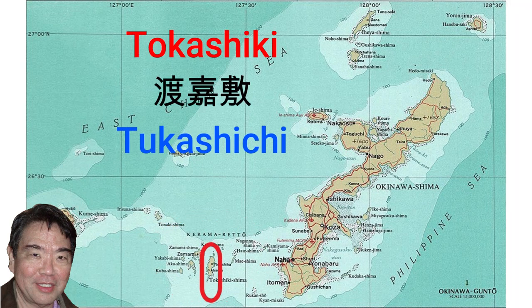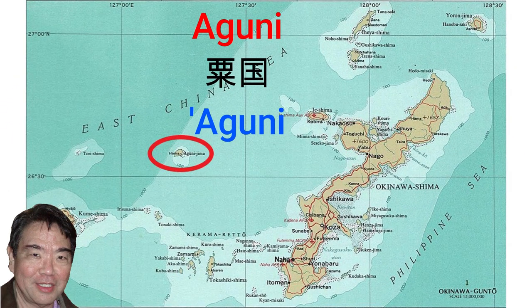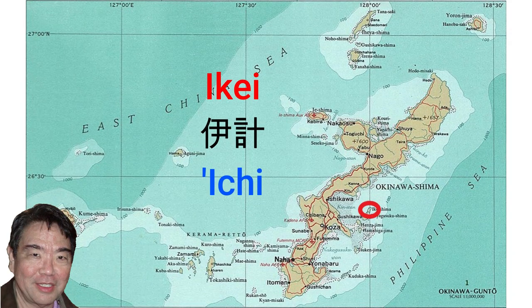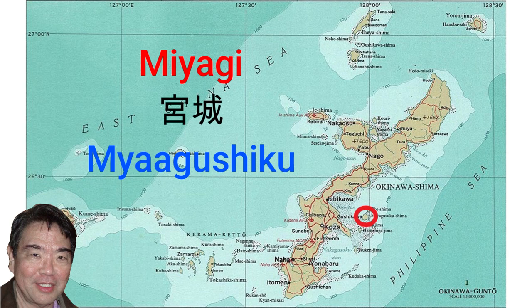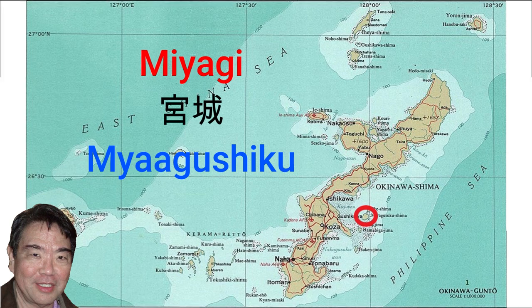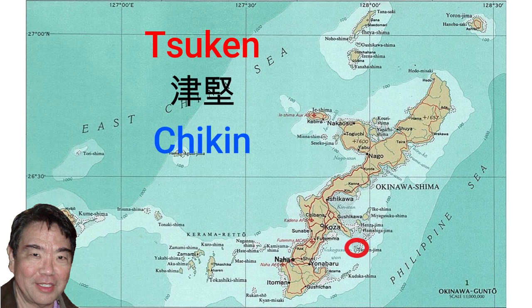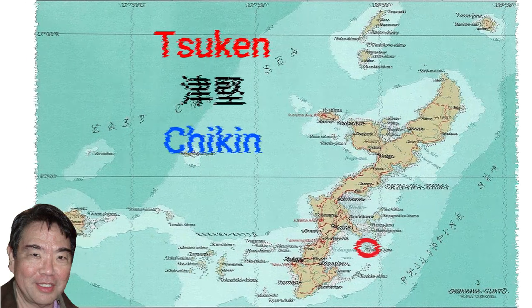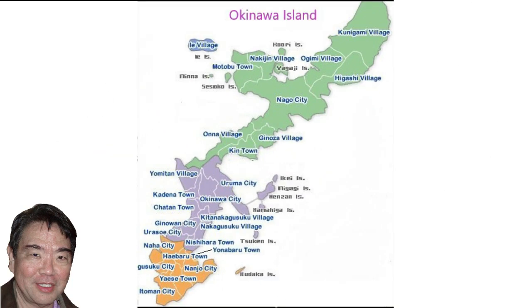Tokashiki, pronounced Tukashichi in Uchinaguchi; Aguni, pronounced Aguni in Uchinaguchi; Hamahiga, pronounced Hamafija in Uchinaguchi; Tsuken, pronounced Chikin in Uchinaguchi; Kudaka, pronounced Kudaka in Uchinaguchi. Kudaka is significant in that, according to Ryukyu myths, it is where the goddess Amamikyu first descended from the heavens.